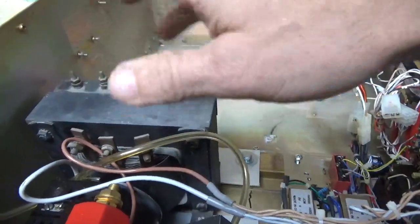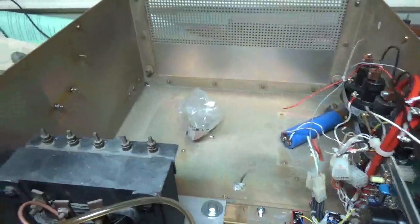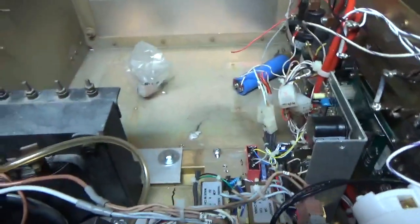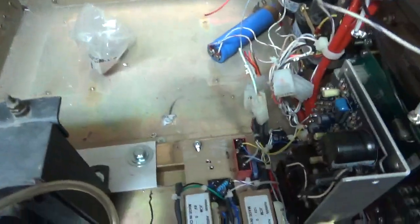The secondary for the filament will connect to the 100-amp super contactors. The primary will connect over to the variac and then be switched by one of these relays. The relay is switched by the pressure interlock. I'm going too deep into this.